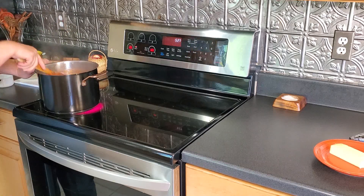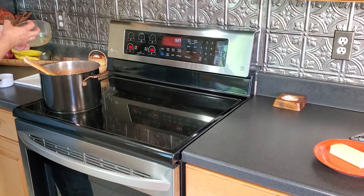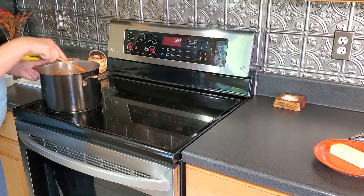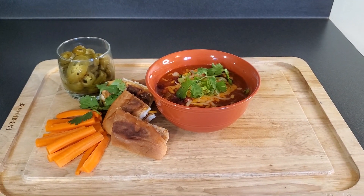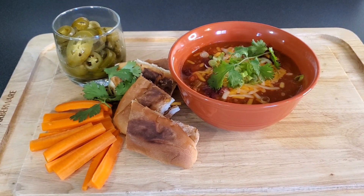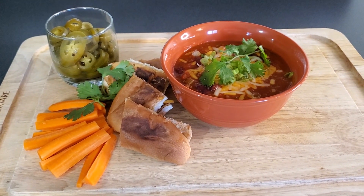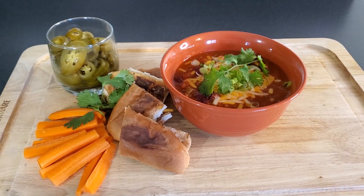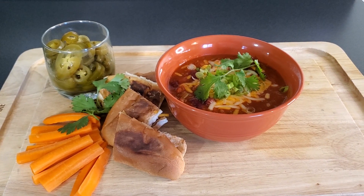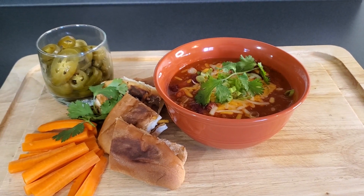Let the chili come back up to a boil, then simmer for two minutes so all the thickening agents cook out and the chili is ready. For meal two, I made a nice bowl of chili garnished with cheddar cheese, green onions, and a little cilantro. We have makeshift grilled cheese from hot dog buns, carrot sticks, and jalapeño peppers on the side so everyone can add them as they like.